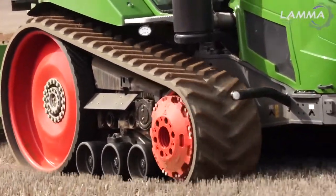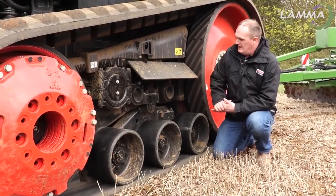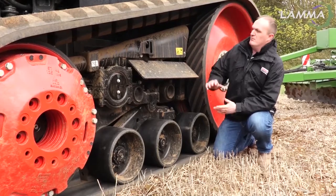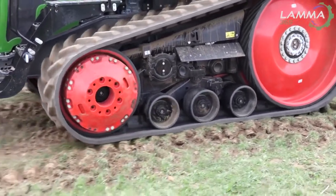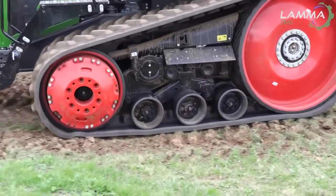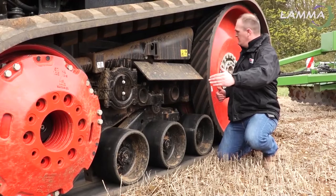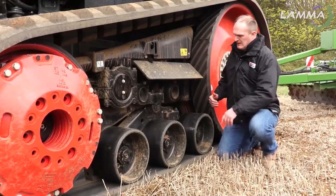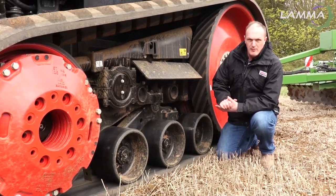Let's start with the bit that this tractor is famous for — that being its track unit. AGCO's been fairly busy in this department. While from the outset it looks quite similar to the old Challenger tractor, underneath it's had quite a few revisions. The first one being it's a longer footprint, about 13 centimetres from axle to axle.